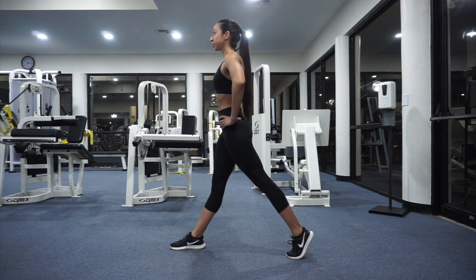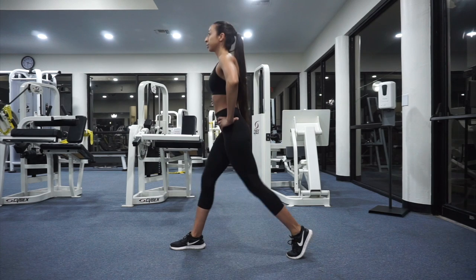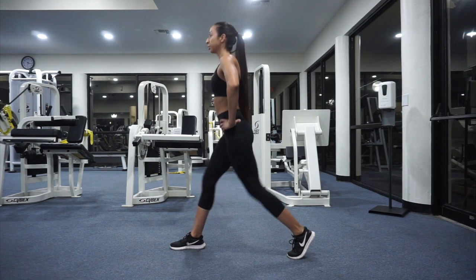When doing a lunge, you're going to start by standing straight with your feet hip-width apart. Then you're going to take a large step forward. Next, lower your front and back knees to a 90-degree angle.